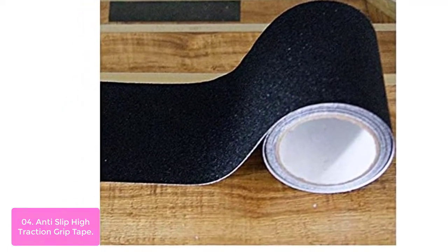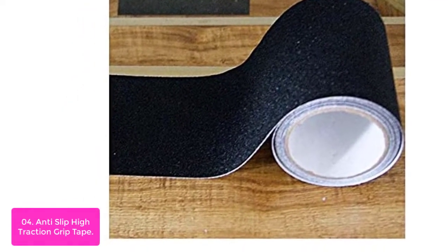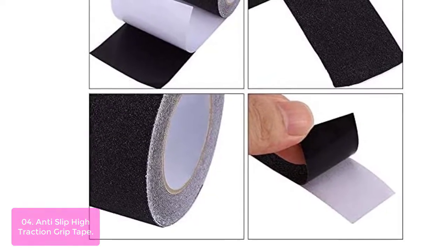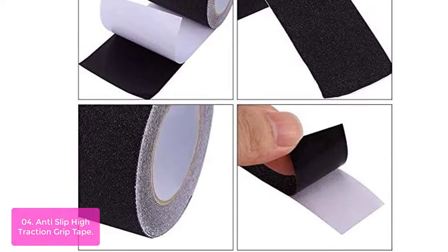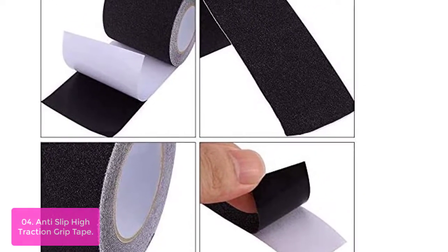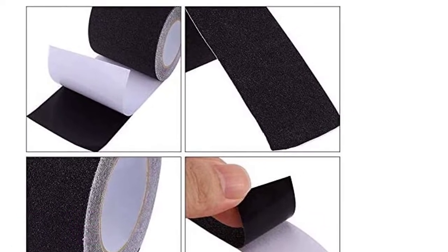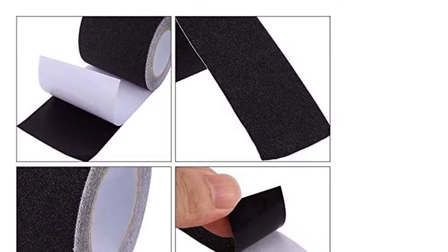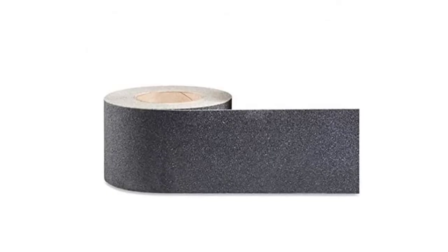High Traction Grip Tape is used everywhere. It's perfect on your stairs, steps, floors, walkways, ramps, and more. You can use this product outside as well. This adhesive is perfect for users of all ages that have trouble on slippery surfaces. Installing is extremely easy — just cut, peel, and stick to your surface. No tedious or extra work required.